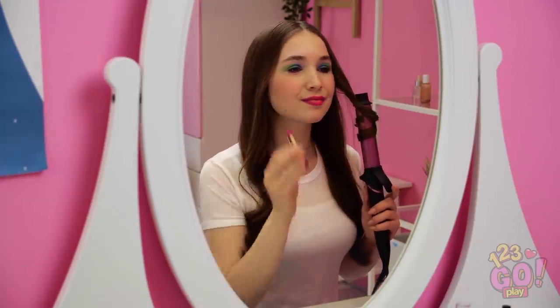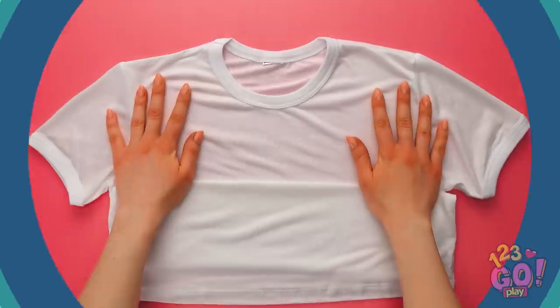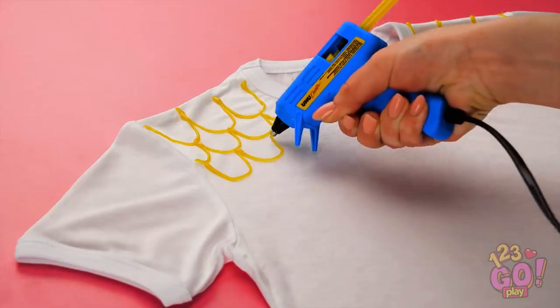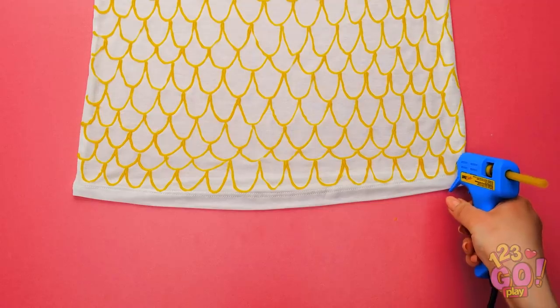Someone's finally party ready! Do I look like a beautiful mermaid yet? Mermaids don't wear white tees, do they? Now that's more like it! Wow! To get this look, start with a plain white tee. Using a hot glue gun with yellow glue, make a scale pattern with U-shapes like this. Stick with it, it'll look awesome!